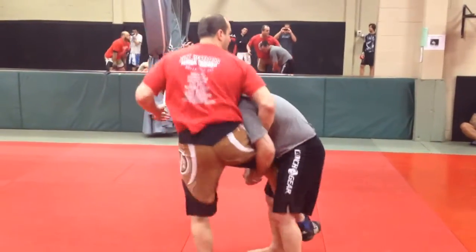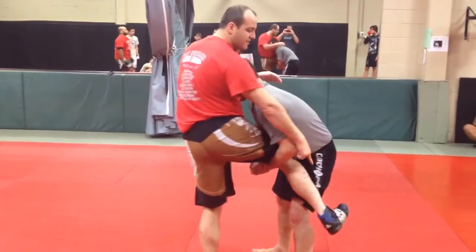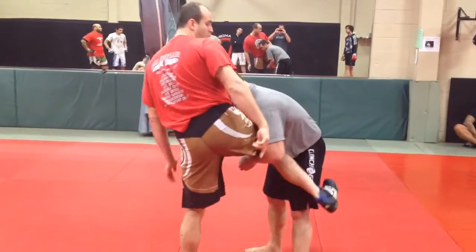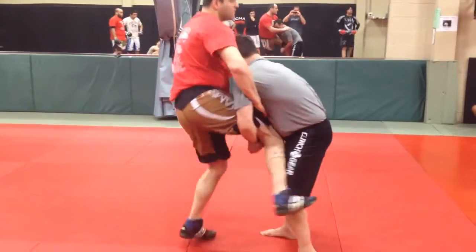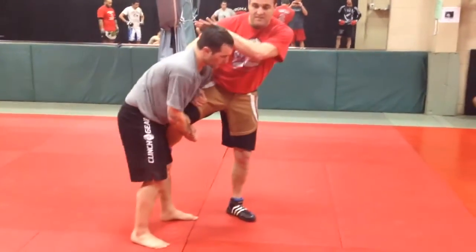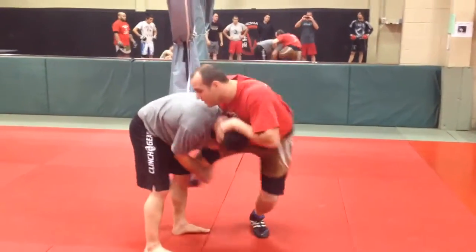So I put the whizzer in and I'm going to take my foot out. Sometimes I call this a shin whizzer — I'm going to use my shin here so he doesn't go behind me. Boom. Now once I'm here, attack his head and sprawl out.